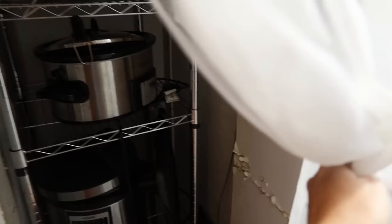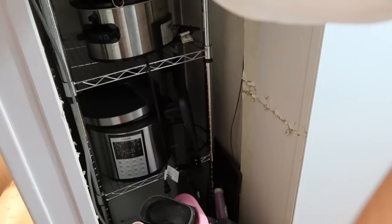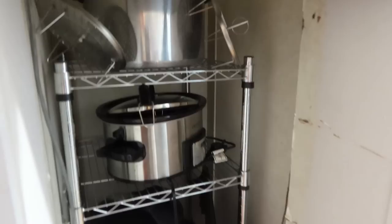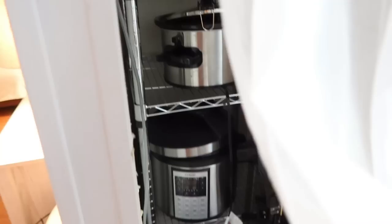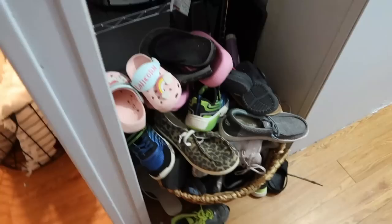Right here used to be where the old AC unit was — it wasn't big enough to cool this mobile home so my mom had it taken out and got a bigger system outside. She turned the space into a little storage closet with a metal rack for kitchen appliances. This is totally random but we keep our shoe basket right there — it used to be out in the open but it did not look good and it's just an eyesore with way too many shoes. We keep a curtain over it to hide it.